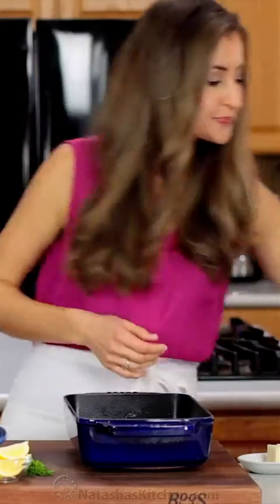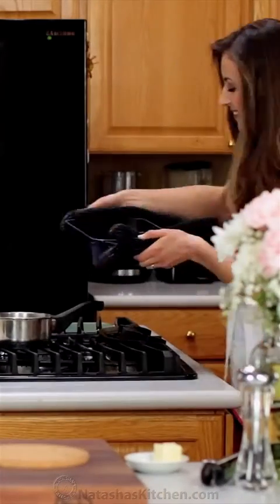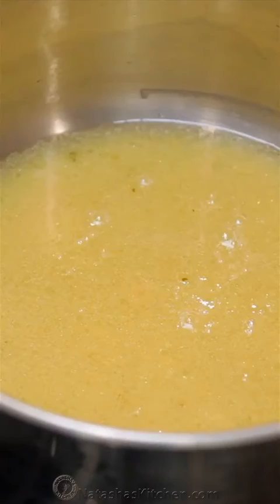Transfer them to a serving platter then quickly make your butter sauce. Pour the lobster tail drippings into a small saucepan over medium heat. Add two tablespoons of butter and as soon as it reaches a simmer, take it off the heat.